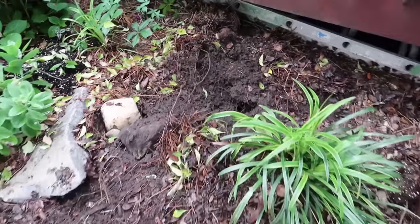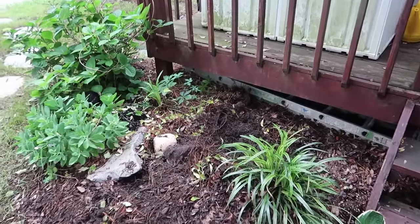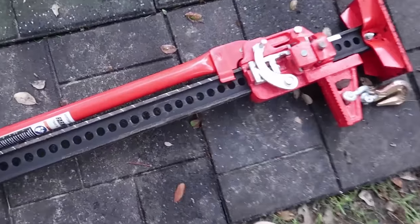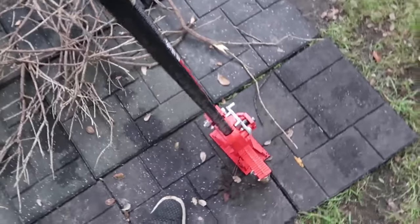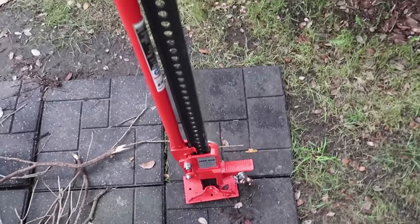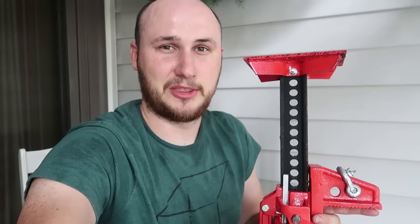Now we're just going to plant a brand new bush right here and it's going to be beautiful again. This is definitely a very useful tool. Definitely a must-have in your toolbox — so many uses for it. Let me know in the comments below what you think about this way of pulling out bushes and shrubs. Don't forget to thumbs up, subscribe, and I'll see you next time.